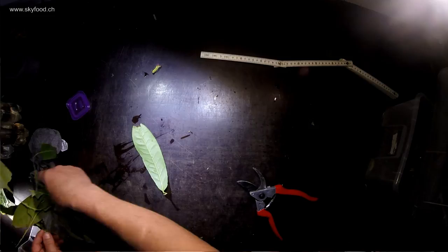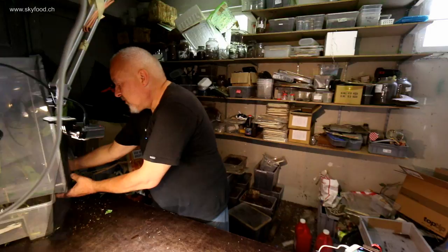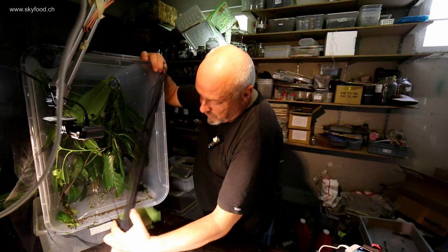They have eaten a lot of the Prunus laurocerasus leaves here, and I will change the leaves one last time because in three days I will put them back onto a plant and then let them stay there until they are finished making the cocoons.